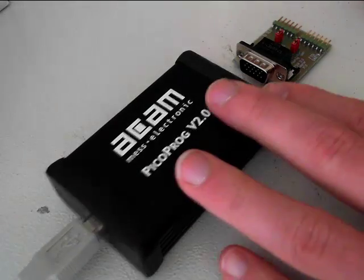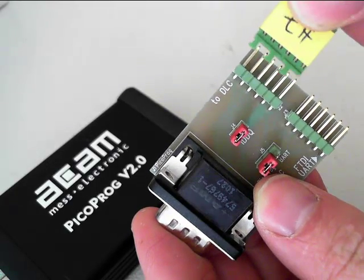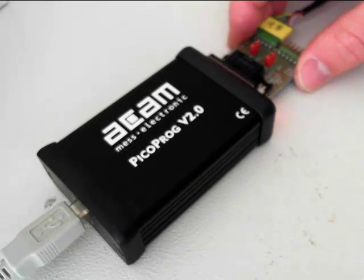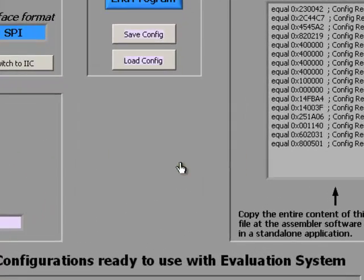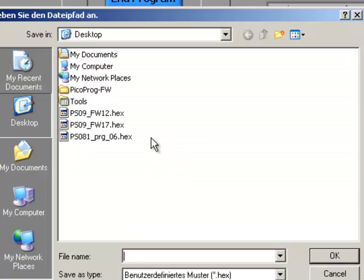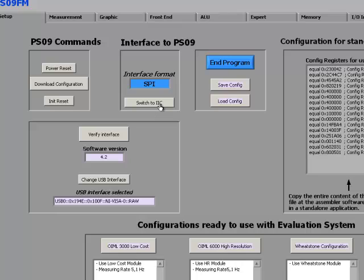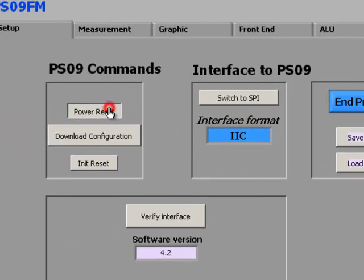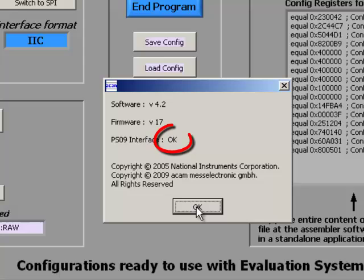After installing the driver and software on the computer, connect the sensor — the load cell, in this case a digital load cell — to the adapter PCB, which puts two DLC, and plug the whole adapter into the PicoProc version 2.0 programmer. Once the software is started, a message appears that the firmware is missing; a pop-up window will come up to select the firmware, and once selected everything should work fine. Switch to I2C since the digital load cell is operated by I2C, then verify communication by clicking power reset, download configuration, init reset, and finally verify interface — a pop-up should appear OK confirming communication is established.